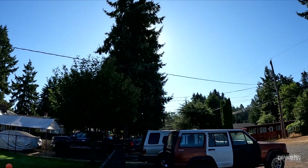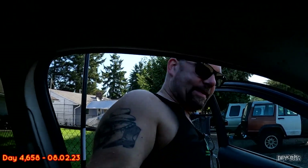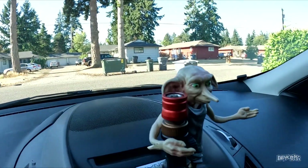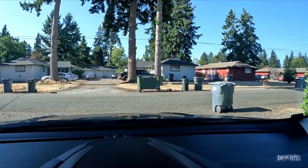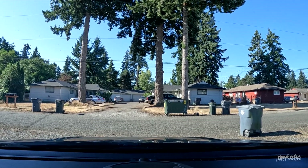Hey guys, good morning. You know it's an early morning when the sun hasn't even made it past the tree yet. Here we are - we are off to a mobile appointment. I'm going to set you guys right up here next to Dobby. Mobile appointment in Shelton today, so we have a ways to go.